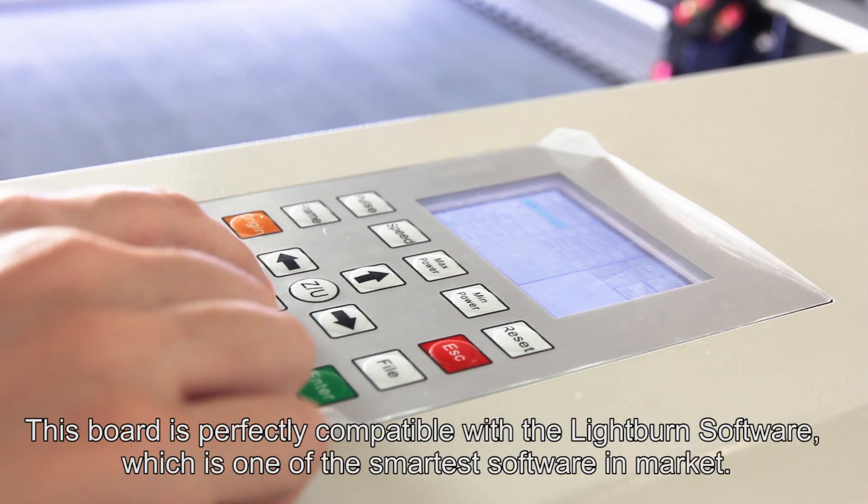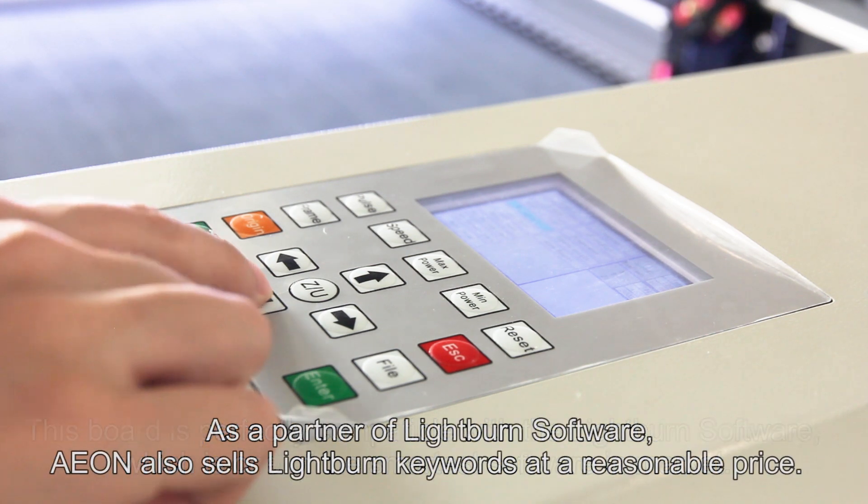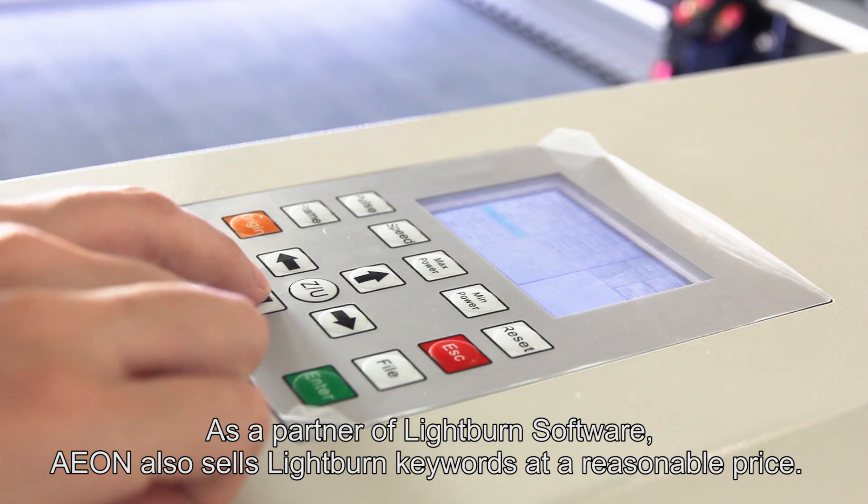This board is perfectly compatible with LightBurn software, which is one of the smartest software solutions on the market. As a partner of LightBurn software, Aeon also sells LightBurn licenses at a reasonable price.